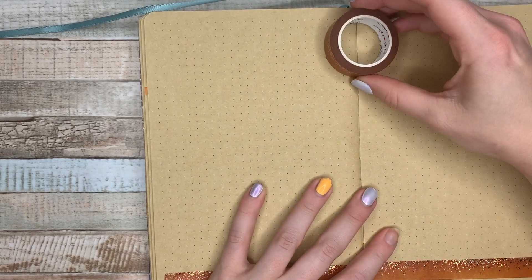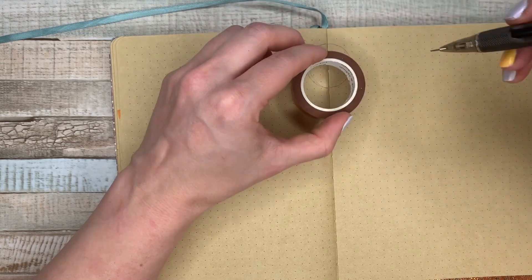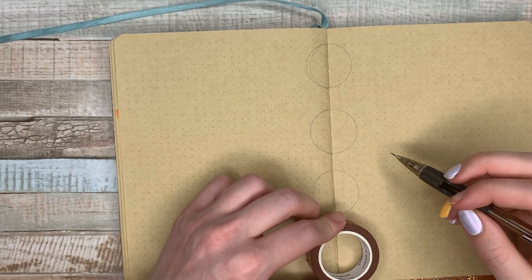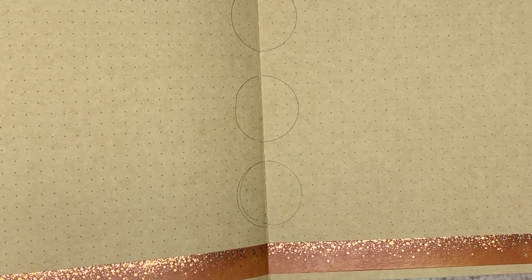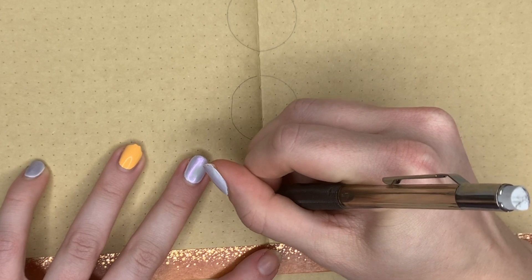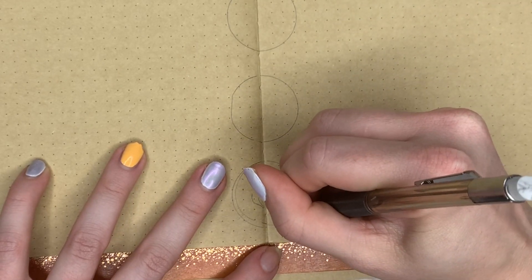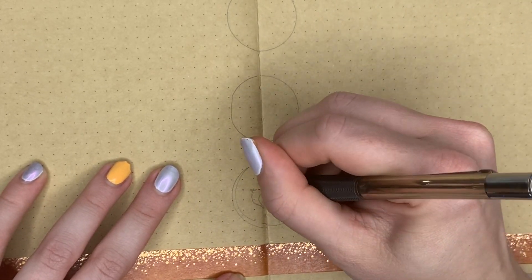I decided to switch things up this week because I ordered a new book — The Ballad of Songbirds and Snakes. It is the prequel to the Hunger Games series from Suzanne Collins, and I thought it would be a lot of fun. It's a series I really enjoyed in college; I just couldn't put it down. So I decided to sketch this out since I ordered it this week, it's coming in on Wednesday, and I will probably drop everything to read it because it brings back a lot of nostalgia.